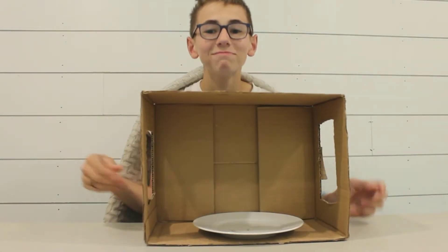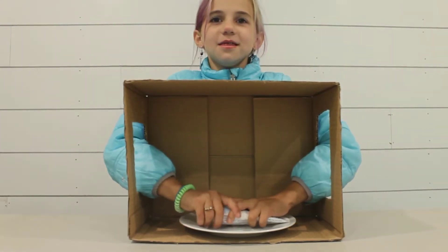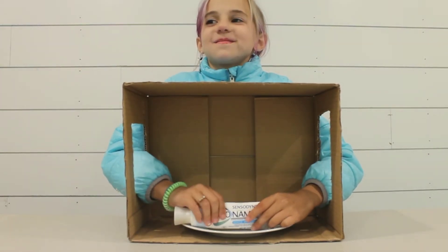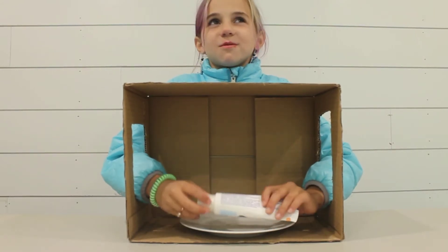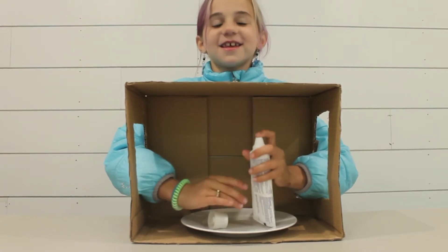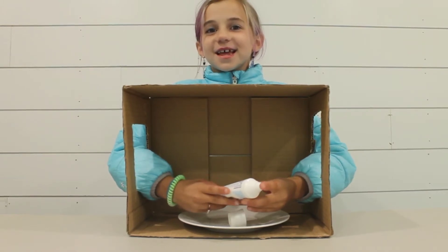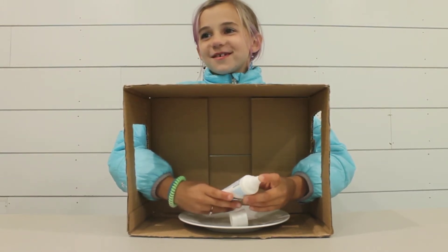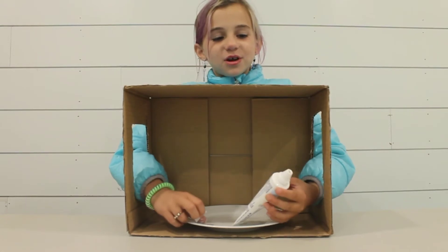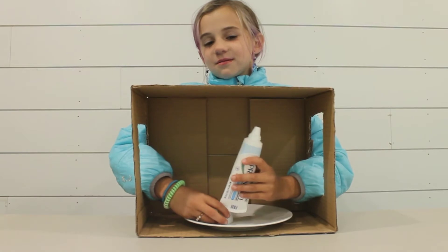Deodorant. Tell that candle thingy — yep, good job. Oh my gosh, lotion. No. What is this? Ew, that's so gross — don't touch the top. What is it called? Is it the makeup that you put on your face — it's not foundation? Okay, it's toothpaste.